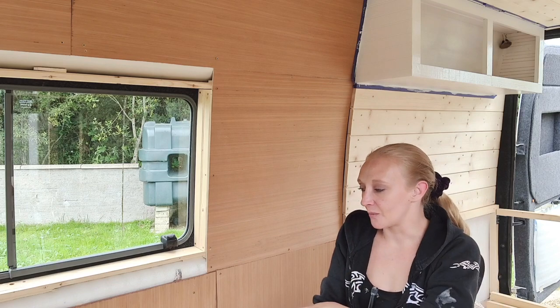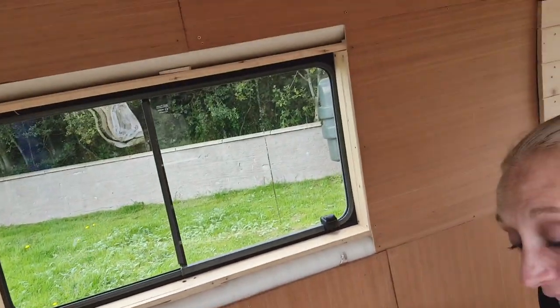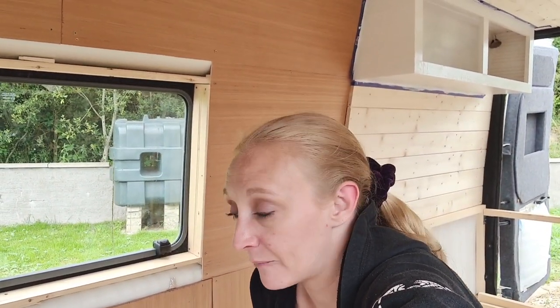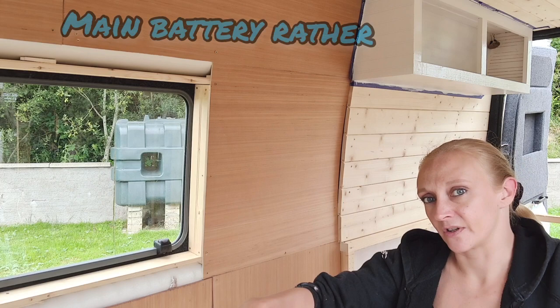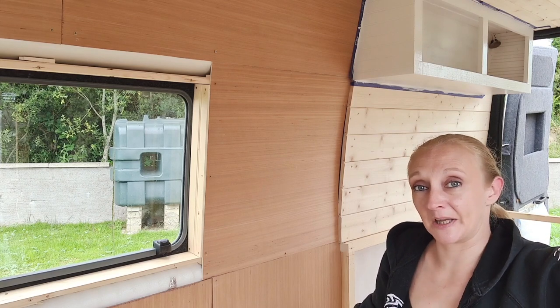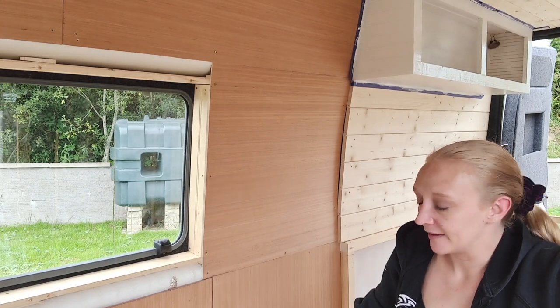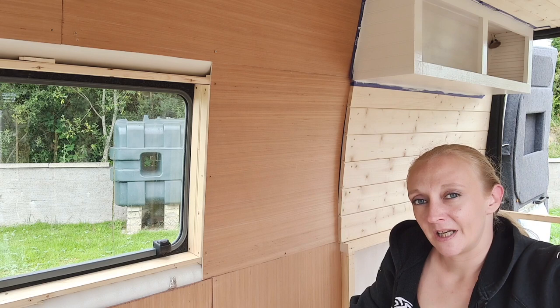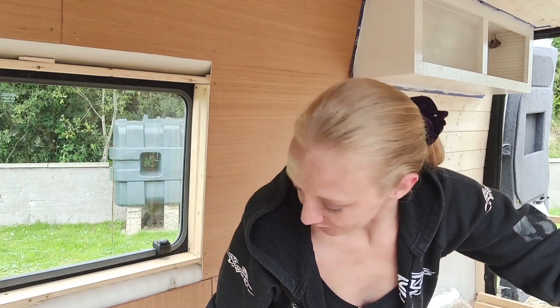My batteries are going underneath this unit here. This is my frame for what's going to be my couch area — you could fit three people on that no problem. The first part is going to be for batteries, since my leisure batteries are underneath the driver's seat. The second part, hopefully if all measurements are correct, the porta-loo is going in there, along with probably the Shiwi. Then under the third part, if the space is there, I'll be putting in the diesel heater — if not, it'll have to go under the other area, which I'll leave to your imagination for now.